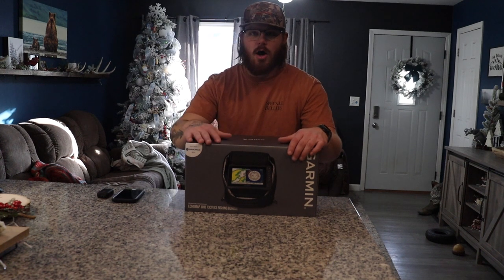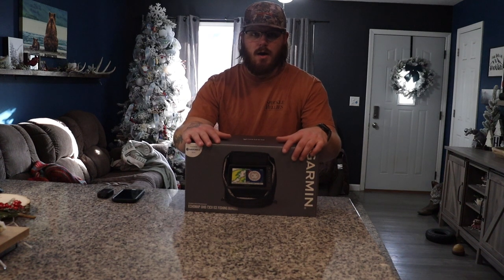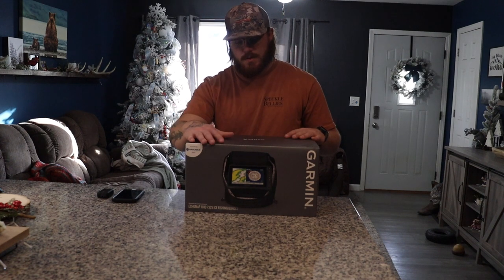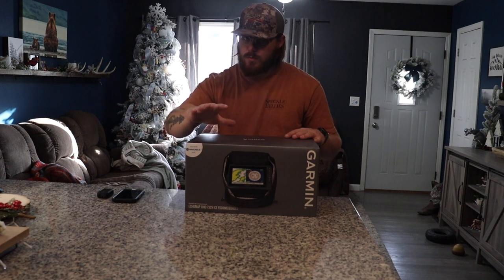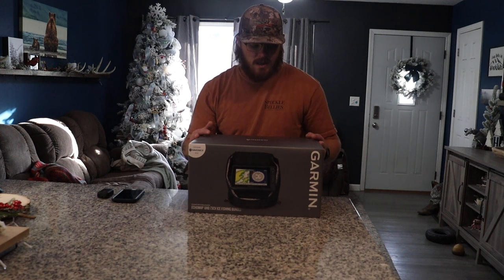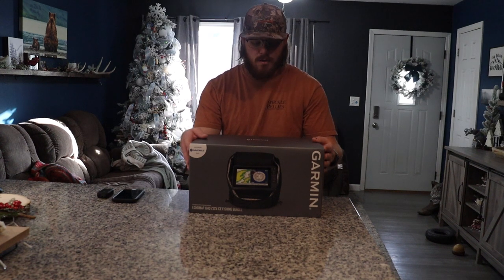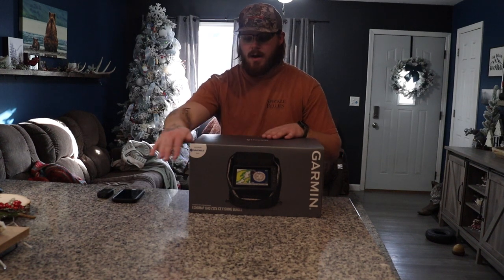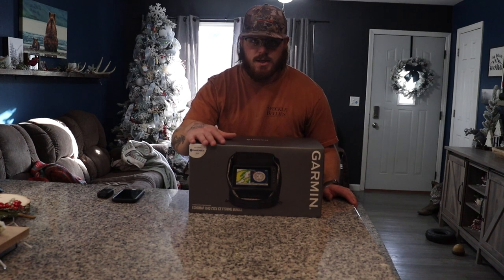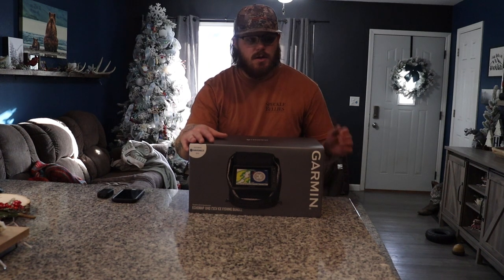For Black Friday I was able to pick up this Garmin 73CV ice fishing bundle on Amazon for quite a steal. These units retail for right around $800, and I was able to pick this one up for just above $500. It's all brand new, in the box, and I'm super excited about it.